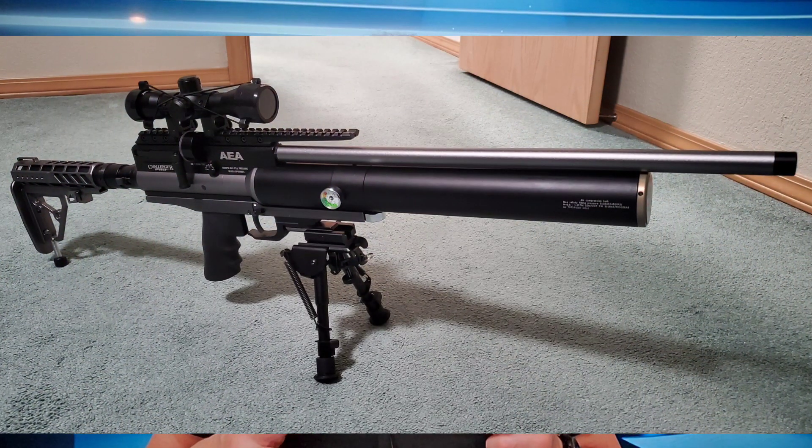Con number four is the monopod that's built into the folding stock. It's a really cool idea because when extended, it can add some stability when you're doing precision shooting or sighting in. The problem is the monopod is too short. Even when fully extended, the rifle's barrel is tilted up and you're lobbing rounds downrange. My fix was to put a support underneath the folding stock to level things out, but it would have been nice if the monopod were longer.